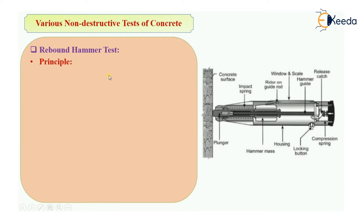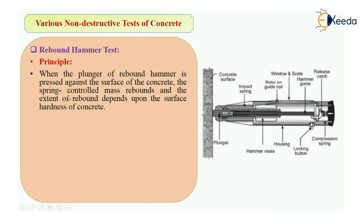Now let us see the principle behind the rebound hammer test. When the plunger of the rebound hammer is pressed against the surface of the concrete, the spring-controlled mass will rebound, and the extent of rebound will depend upon the surface hardness of concrete. Imagine you have a rubber ball and you throw it over a concrete surface like a column — it will rebound back towards you. But if you throw it over a curtain, it will not rebound back.